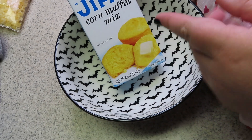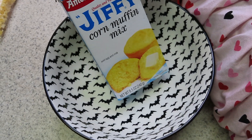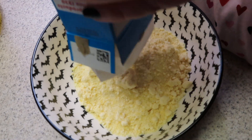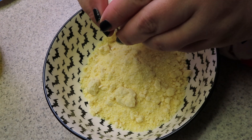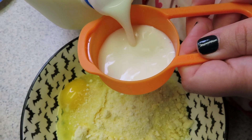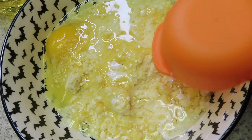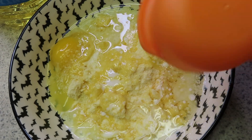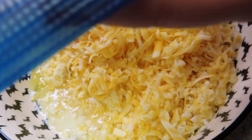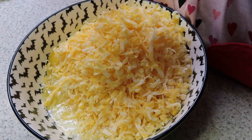Now I'm going to mix up some Jiffy cornbread mix. You just need a bowl, the Jiffy mix, one egg, and a third cup of milk. Then I'm going to add in about a cup and a half of Colby Jack cheese to our Jiffy mix to make a cheesy cornbread that we're going to put on top. Mix all of this together.